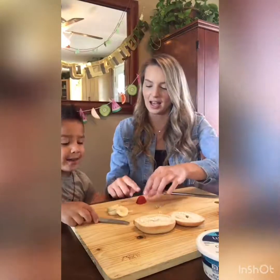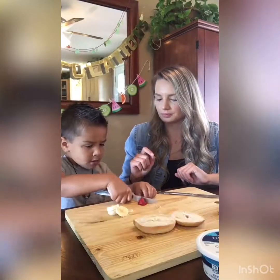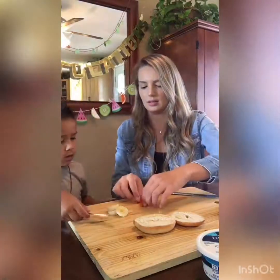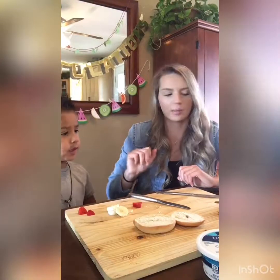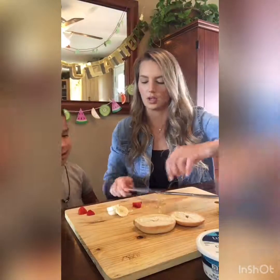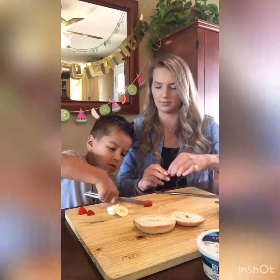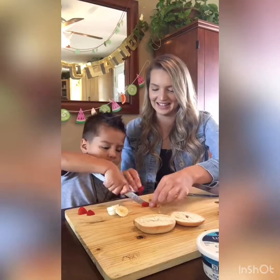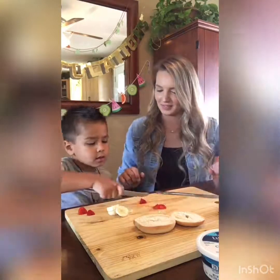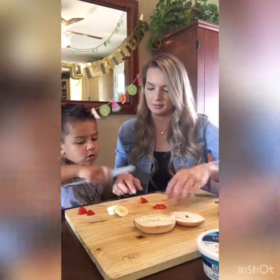And now we've got to cut this so we can have two piggy ears, okay? So can you cut that in half? We've got two piggy ears. And then now we need three strawberries for the chicken. So can you cut that one in half? And then one more time — cut that one in half. Can you use your helper hand?